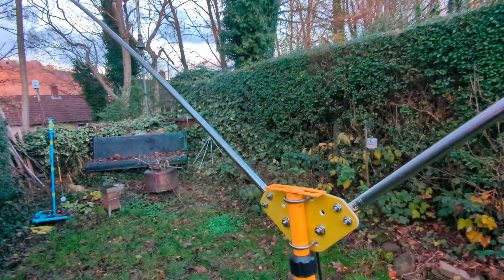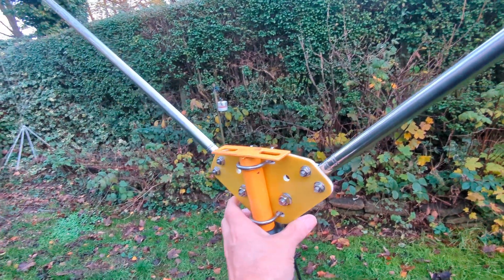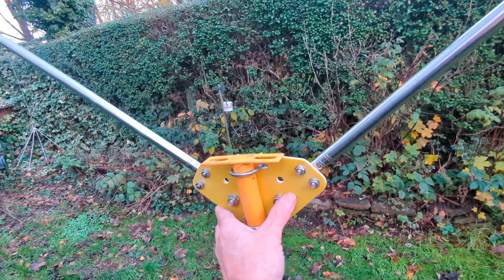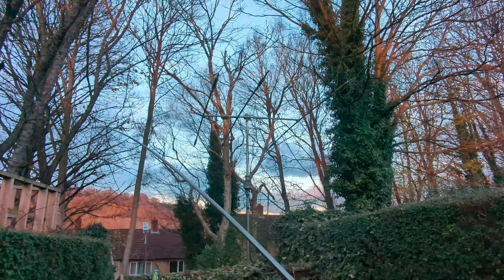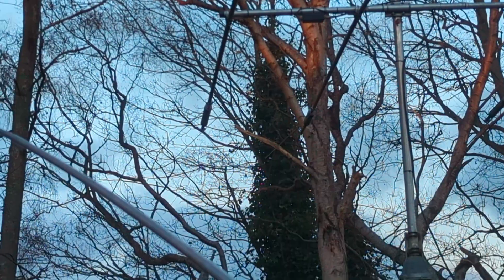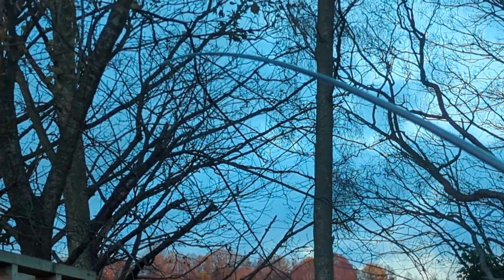The good thing about this tripod is I can elevate it a little bit higher and I can turn it to get the direction in. I'm just going to leave it where it is for now because it'll catch my yardage — this is just a little experiment. You can see the Cushcraft there and then this thing, quite long and substantial.